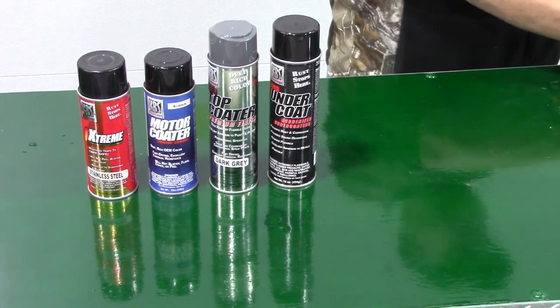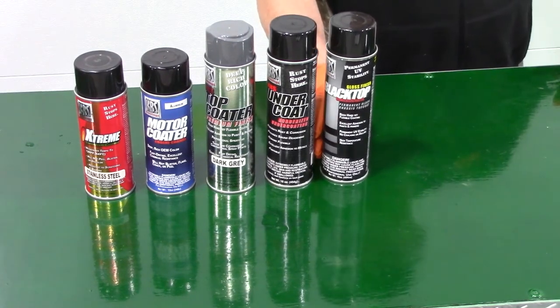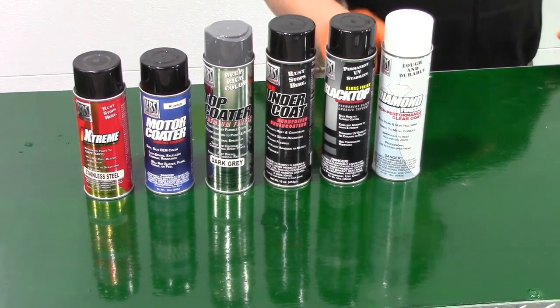Doing this prevents the coating or paint from drying up and creating a clog. A clog is not only a pain to deal with, but can create a situation where the remaining product is unusable. The last thing you want is a good quality product that is no longer usable.